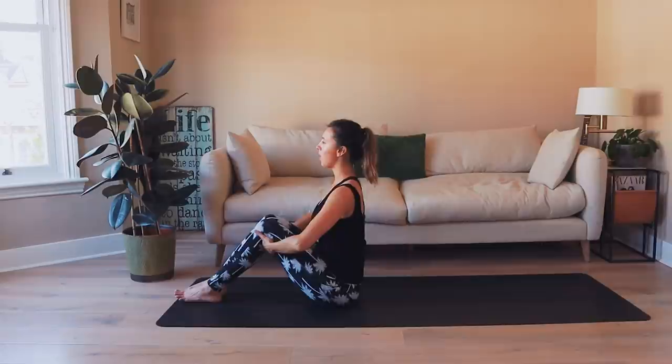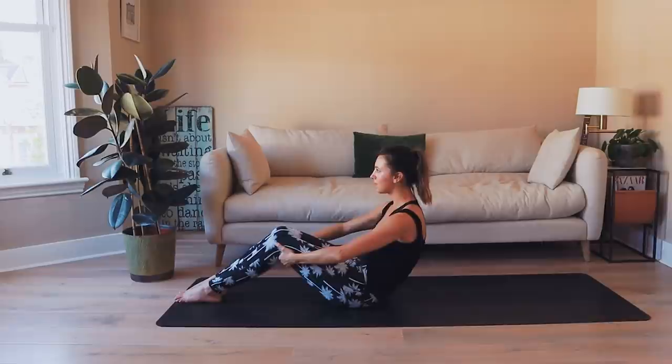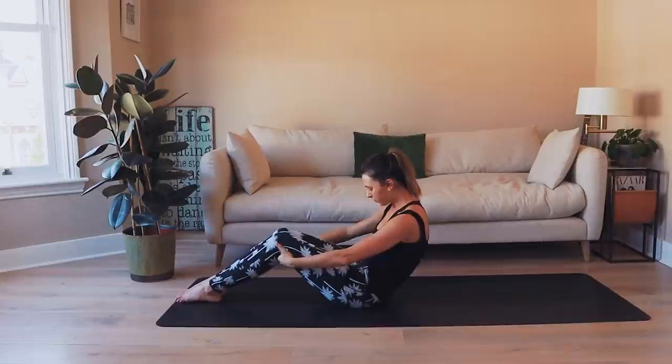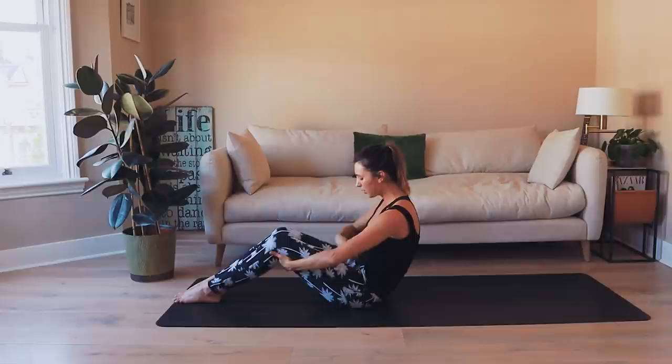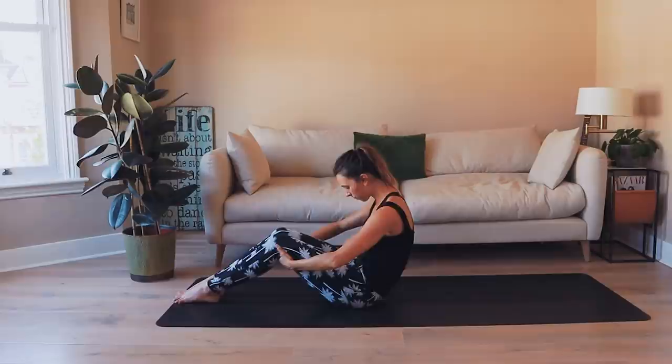Let's take two more deep breaths, elbows active. Exhale, connect into the center — nothing changes, just feeling a sense of wrapping in through the sides of the waist. One more inhale, lift through the body. This time, exhale and start to curl the tailbone underneath, rounding through the lower back as the arms start to straighten. Drawing the navel in, inhale to hold. Keep this C-curved spine. Exhale to curl forward, shoulders over the hips, and then lift up nice and tall again.